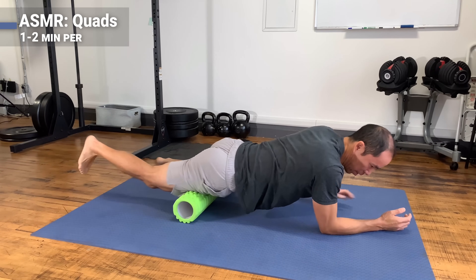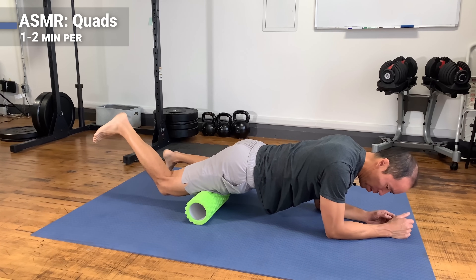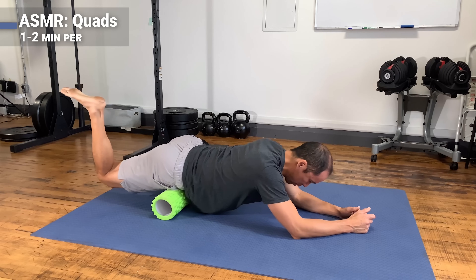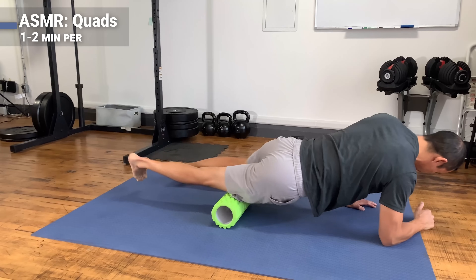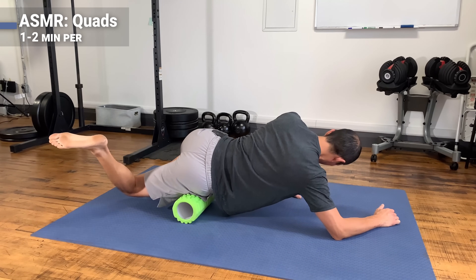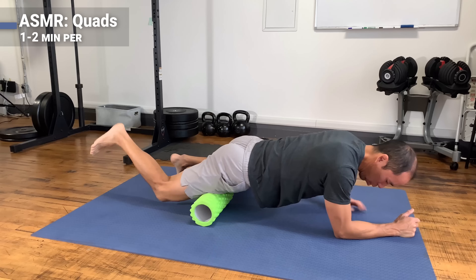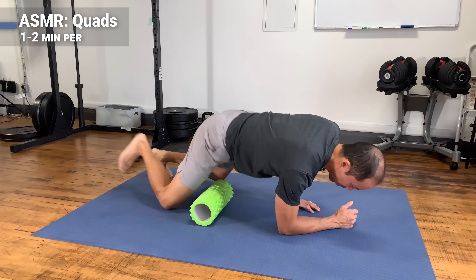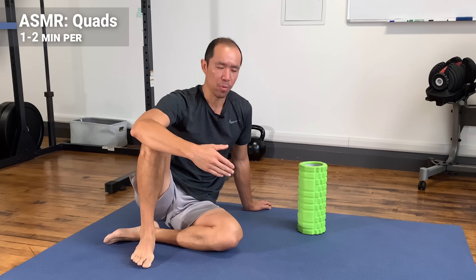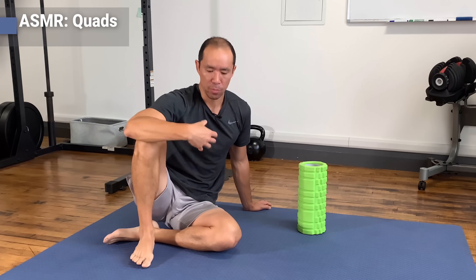Go nice and slow. If you find a hot spot where it's really painful, stay there for a moment, breathe, and try to melt the muscle over the roller, then continue flexing the knee as you roll toward the hip. Change the angle to go toward the IT band; continuing to flex the knee will help lengthen the vastus lateralis and separate it from the IT band. Work about one to two minutes per leg. Do it every day for up to two weeks, then drop to three or four days a week for two to four weeks, down to one or two times weekly to maintain good tissue quality.